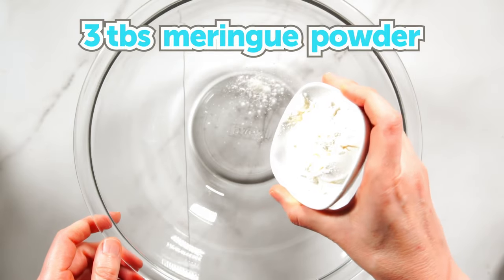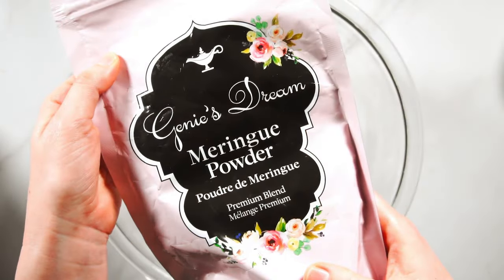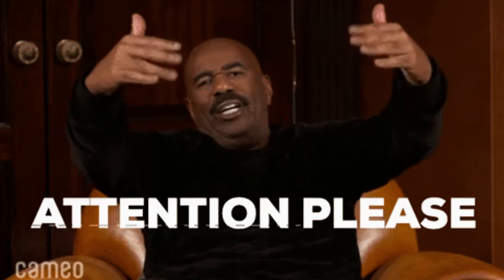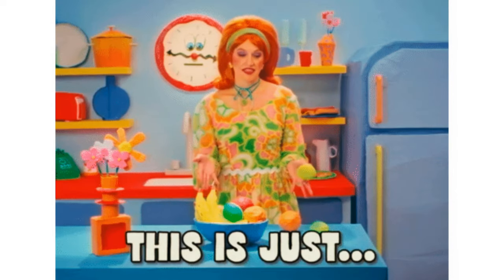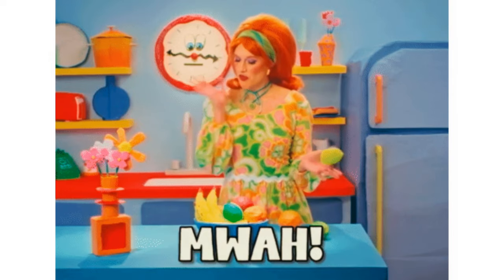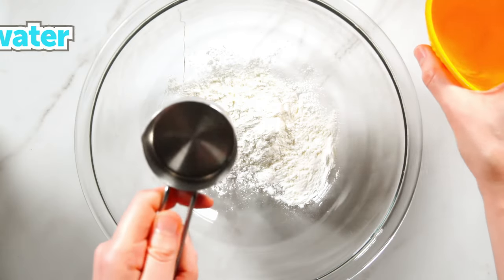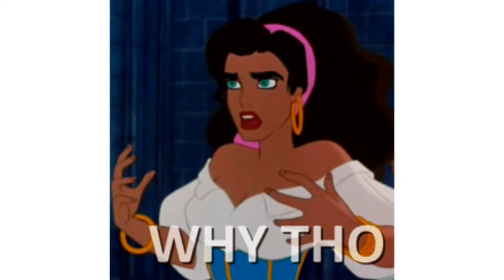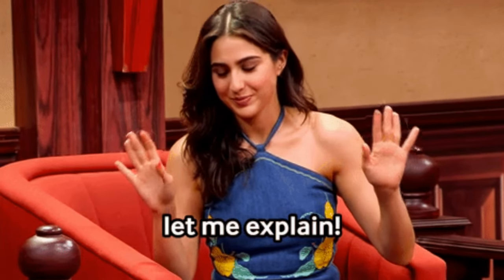Once everything's clean, we're going to start with three tablespoons of meringue powder — I'm using Jeannie's Dream. Next, here's the trick for bubble-free royal icing every time, and it's so simple. We're going to add one quarter cup of warm water, not hot. But before we do that, let me explain why this is such an important step.